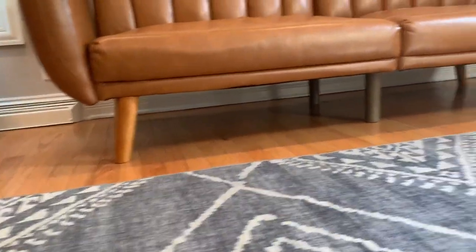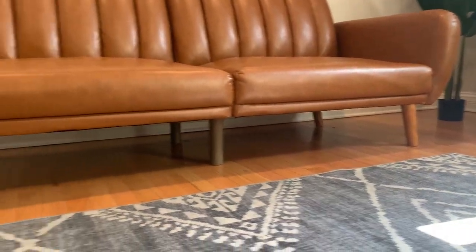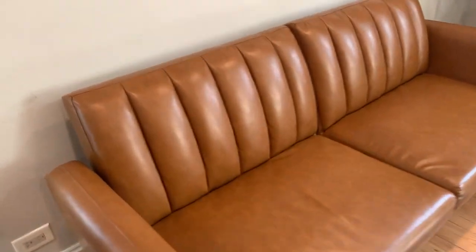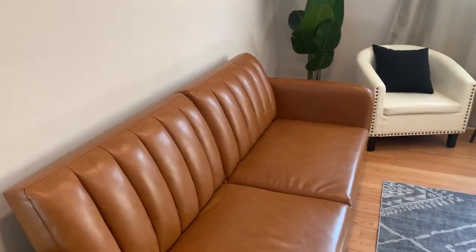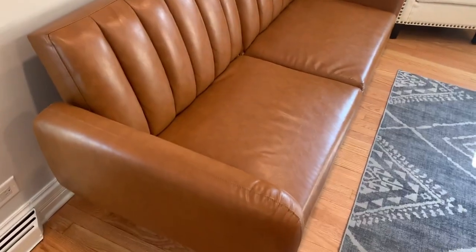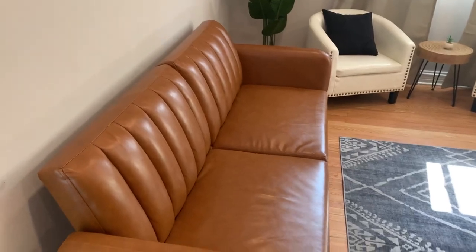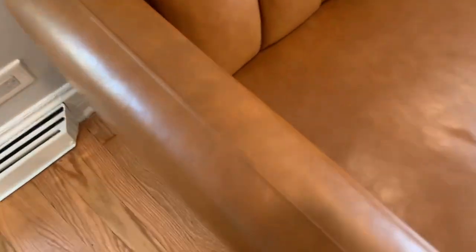This has a wooden frame that basically requires minimal assembly. Pretty much all futons work the same — we've gone through a couple over the years and you just put them piece by piece together, put the frame on. We're also going to show you what this looks like pulled down, so we're going to pull this out real quick.